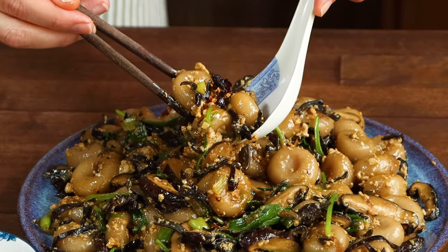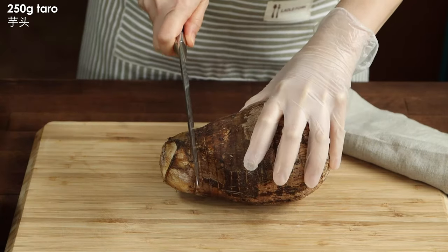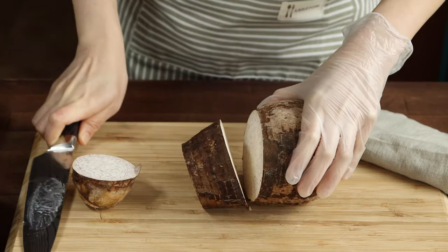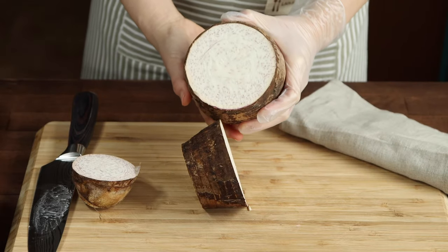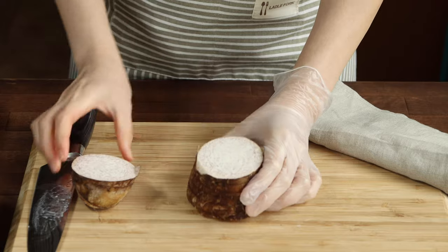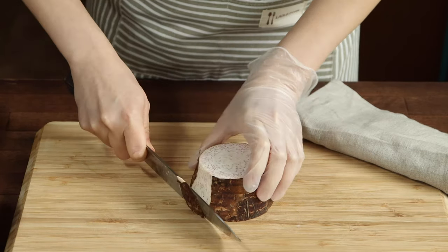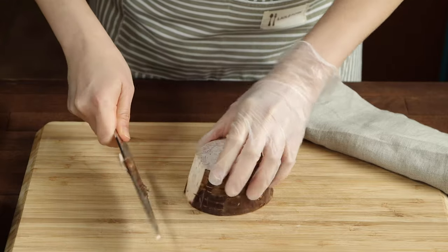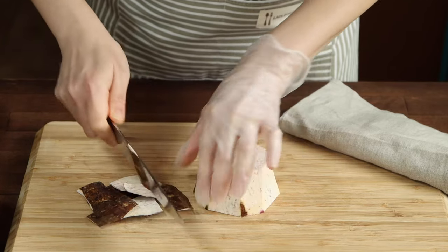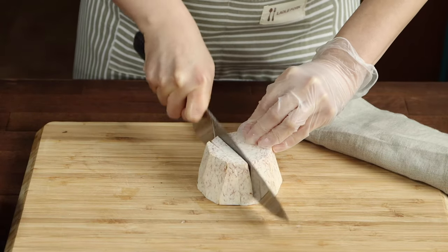There are only two main ingredients to make this taro abacus seeds: taro and tapioca starch, and I season it with a little bit of salt and pepper too. You don't need a lot of taro at all, and if you get a fresh one like this, you can freeze the unused portion for other recipes such as taro rice or turn them into a sweet soup. Sometimes the taro sap will make your hand itchy while you're handling it, but most of the time it won't, so just wear a glove as a precaution.